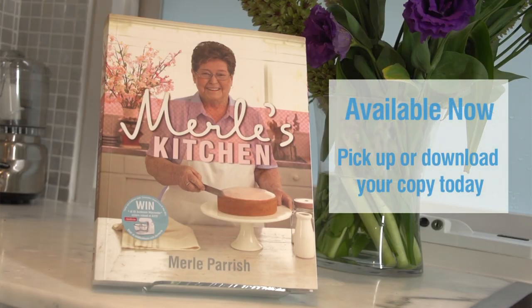Hello, I'm Merle from Merle's Kitchen. I'm going to make a peach blossom cake today, which has been a favourite in my family for many years.